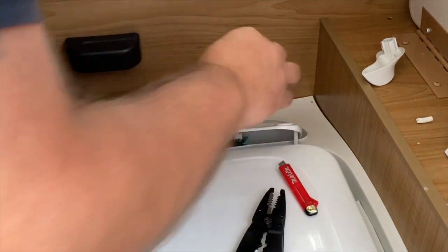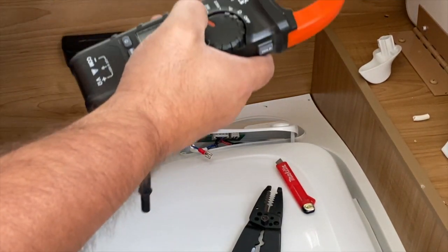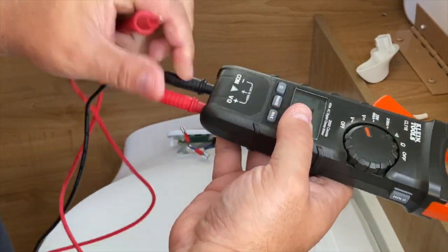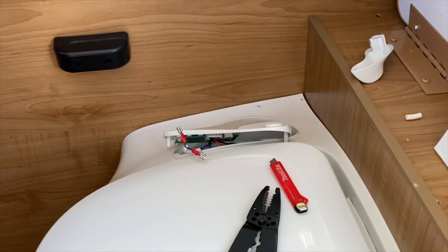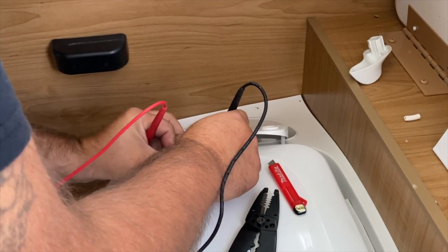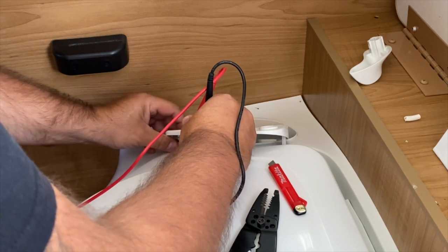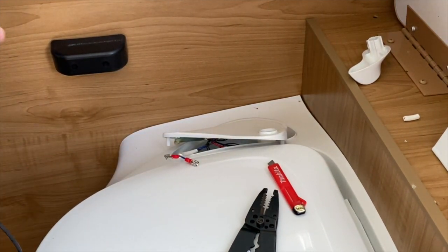What I want to do is a voltage test on this. I'm going to take a meter, put it on the DC setting, put my leads in - right on there. When I hit the button it says 13 volts. So that means there's power over here.